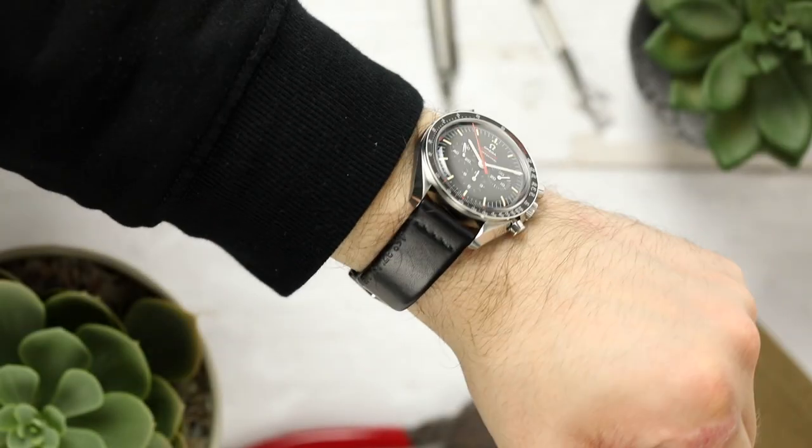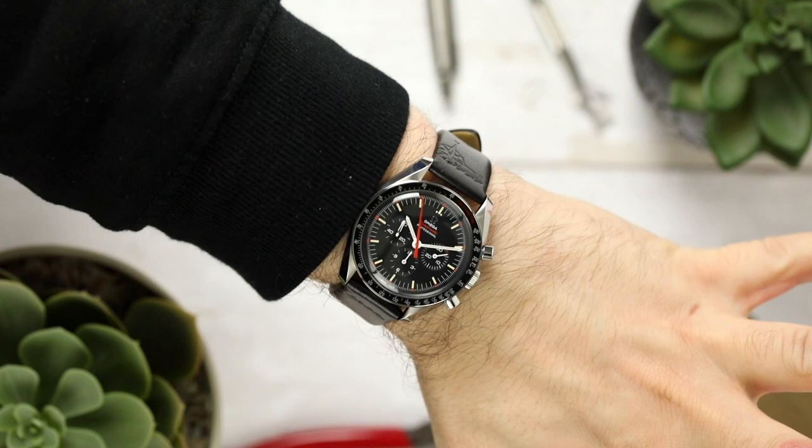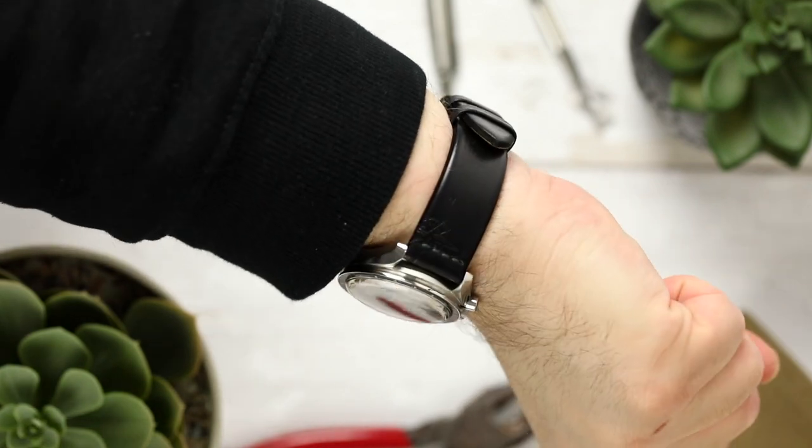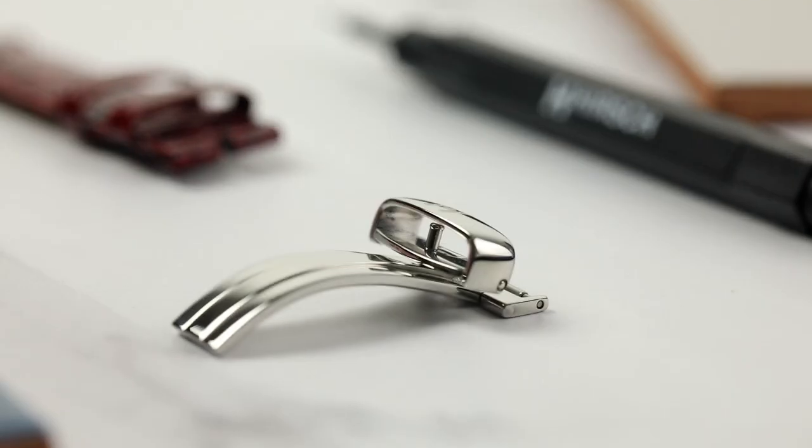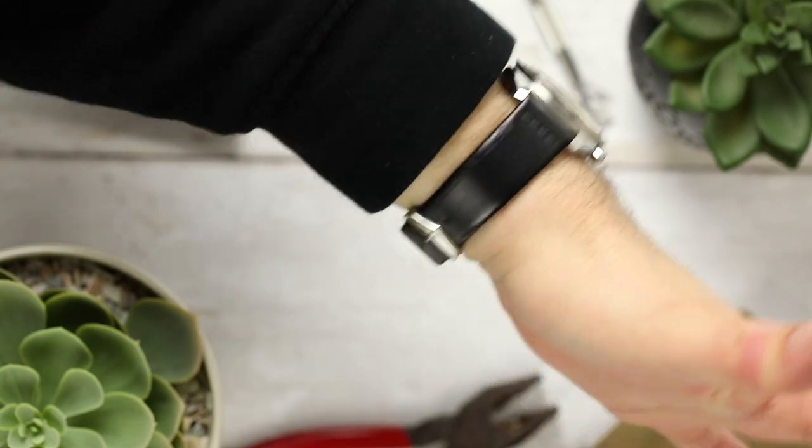As well as physical discomfort, a watch that is too tight puts pressure on its components, which can lead to long term and irreversible damage. For example, the spring bars and buckle or clasp that fasten the watch can break or tear the leather on your watch when it is too tight.